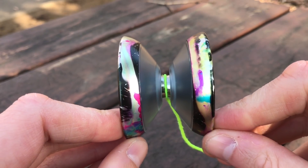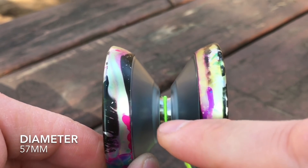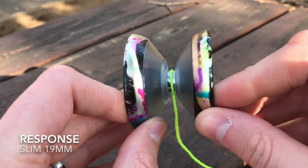The shape is a very nice V. You're going to notice that on the inside there's no step to the gap, and then the shape of this yoyo goes straight up into the rim. This is pretty much your typical V shape. There's nothing too crazy going on here. It's not too narrow, it's very evenly shaped.